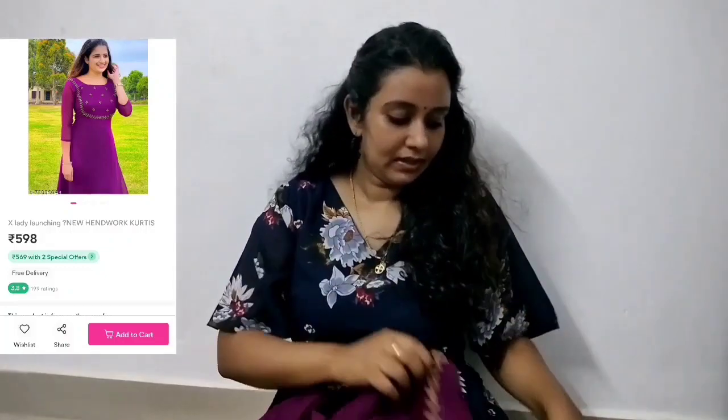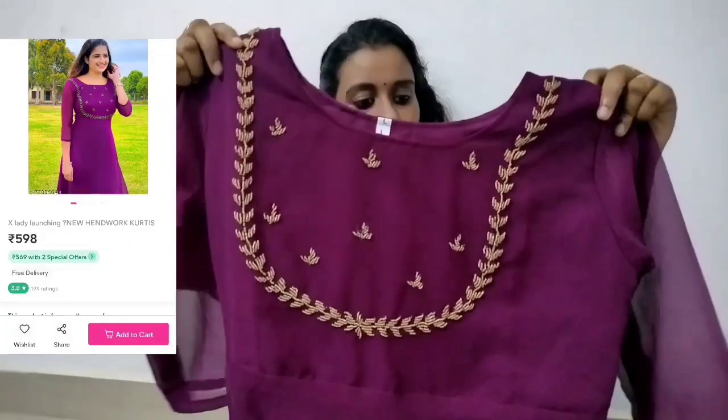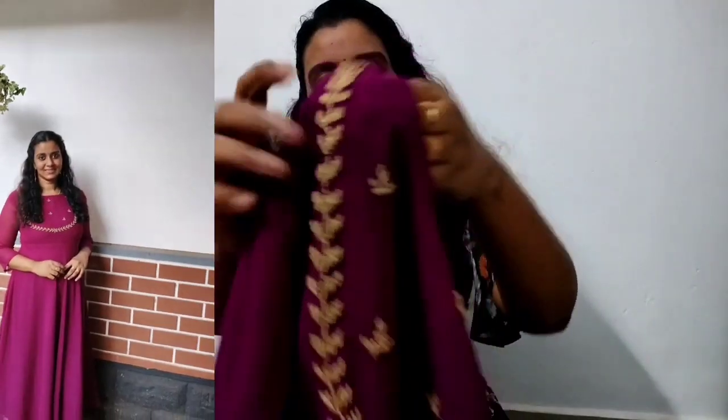This is a purple dress. This is handwork. This is a yoke portion. This is gold beads.